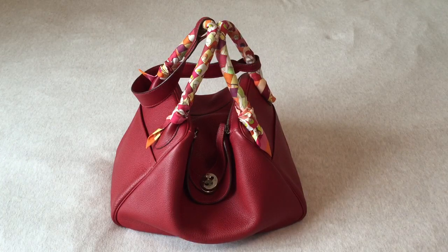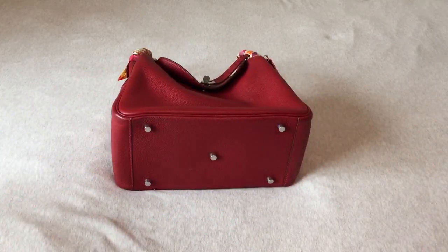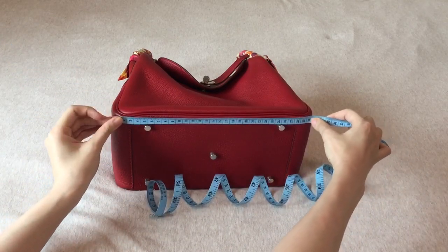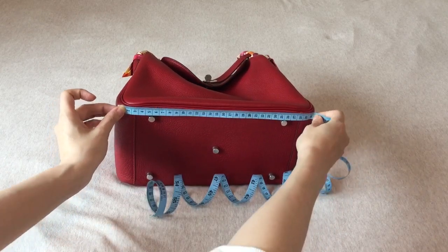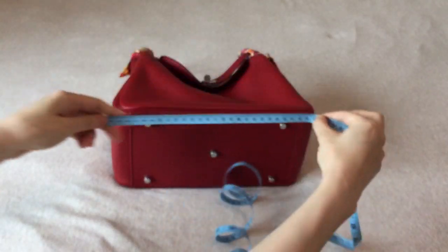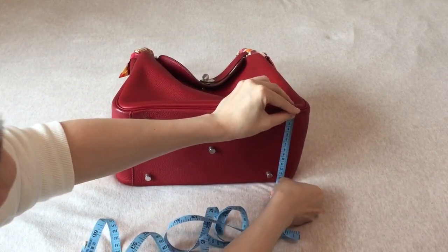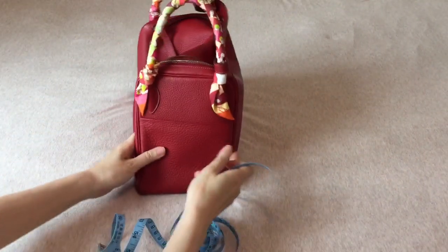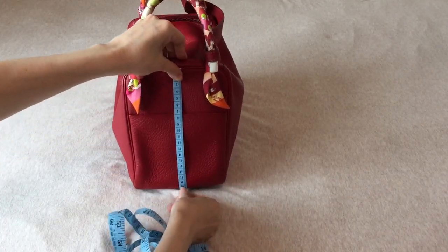I'm now going to measure the bag. It is a Lindy 30, so it is approximately 30 cm across because it has round corners. The depth is 15 cm. And the height is 20 cm.